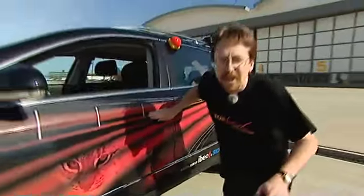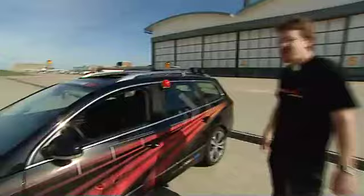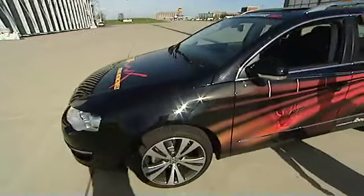This is Leeks, our Urban Challenge vehicle. It is a 2006 production Volkswagen Passat. You can see that it looks very much like a production vehicle.